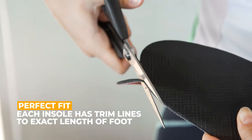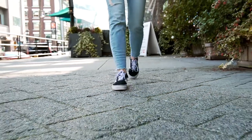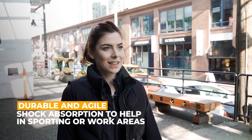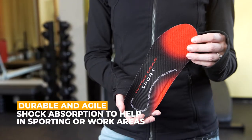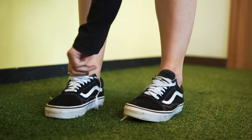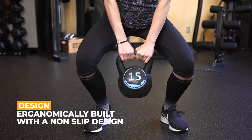Each insole is ergonomically designed with high arch support and shock absorption, helping to relieve everything from lower back pain, foot and knee pain, to overall correction of walking patterns. The EVA foam base fits into running sneakers without a problem, while a deep, non-slip heel cradle reduces friction between your foot and ground impact.